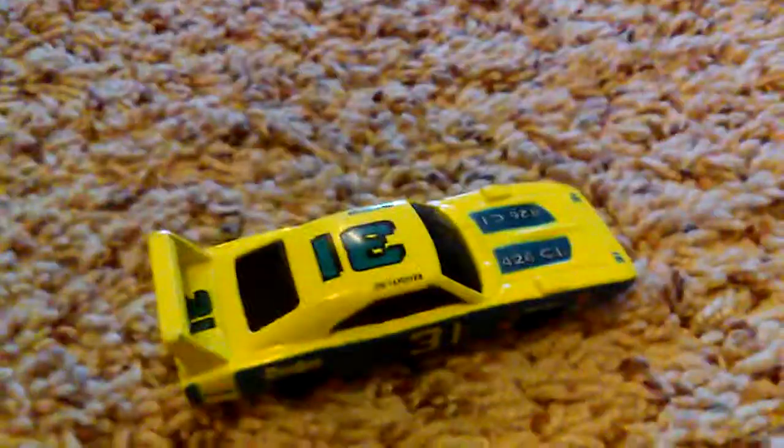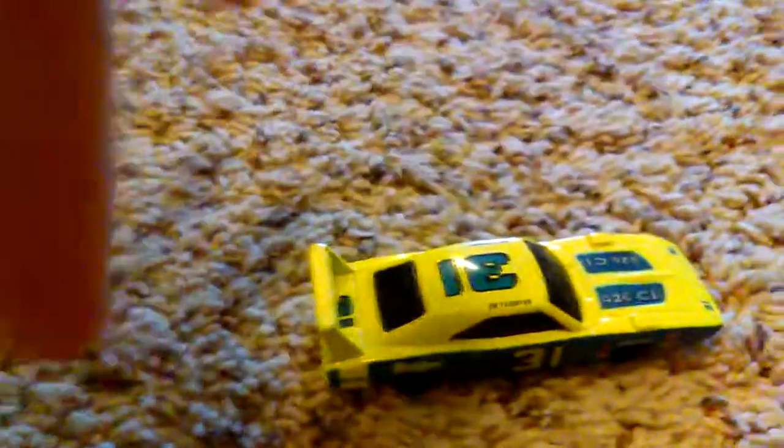I would recommend buying this if you see it. I'm looking for one that's not too expensive on eBay — if you find one for cheap, I would buy it. Thanks for watching! Please leave a like down below and leave a comment about what you think of this car. Please subscribe — thank you!